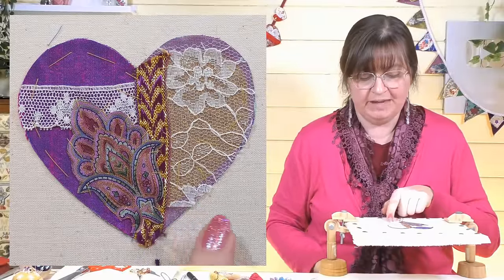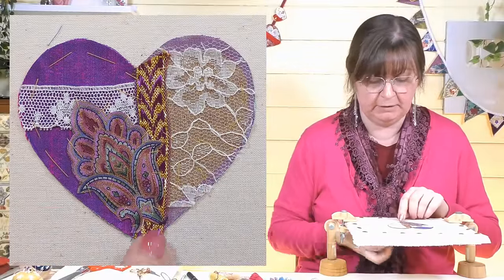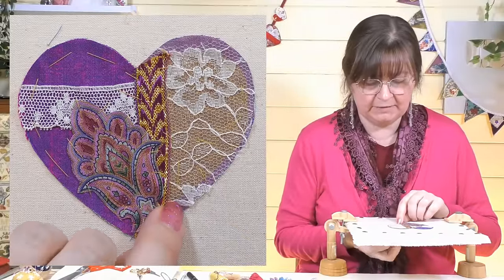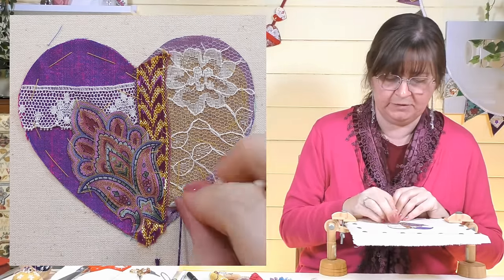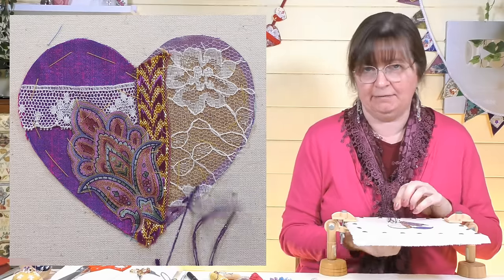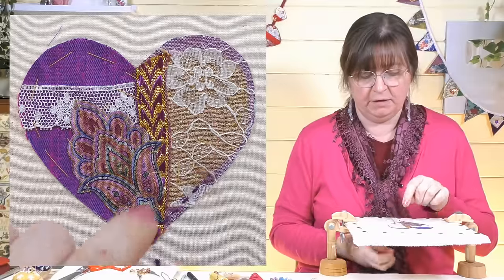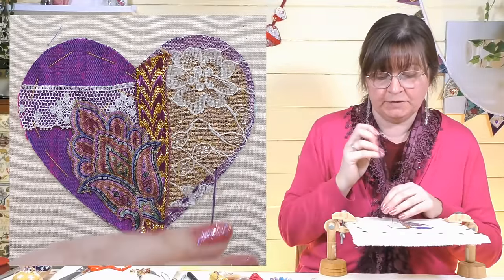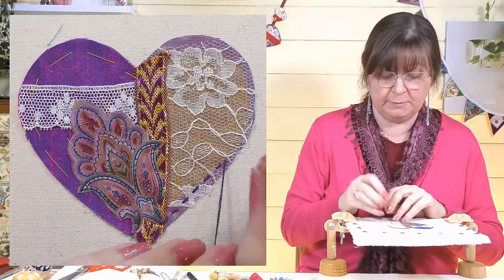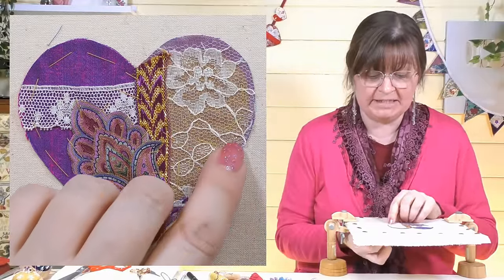This is one of the appliqué methods — we leave the edge raw and do a decorative stitch on top. I'm going to do a running stitch; if you've done slow stitching with me you'll have seen this lots of times. We're making the stitch decorative so we want it to look nice and pretty. I'm using a nice contrasting color and not going right to the edge of the heart — I'll explain why later. This stitching sews all those layers together.